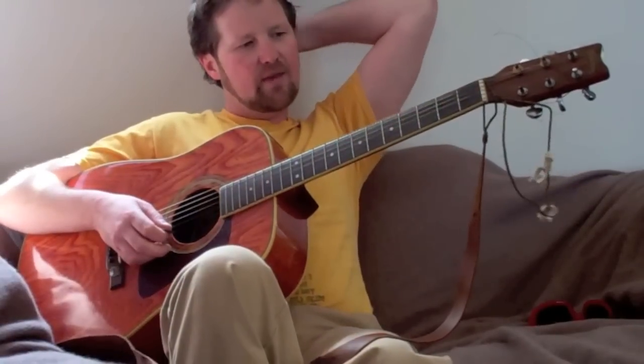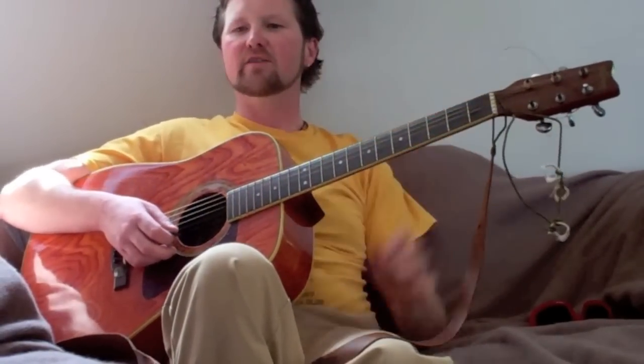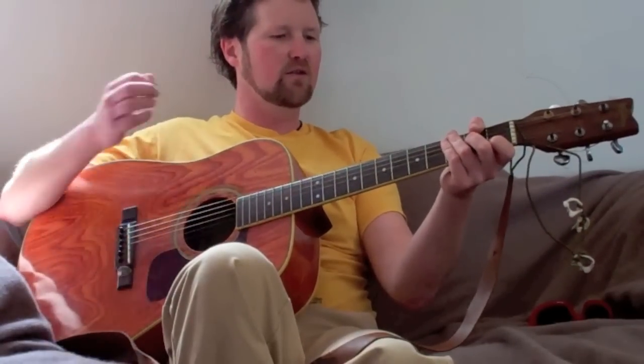So I'm going to go at that speed through four times, and then I'll do it a little bit faster through four times, so you've got that to practice along to. Here we go: one, two, three, four.